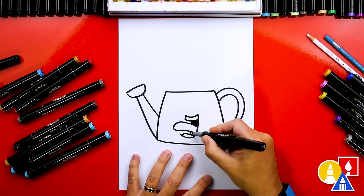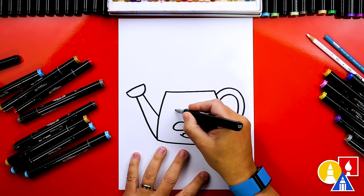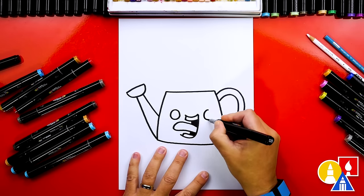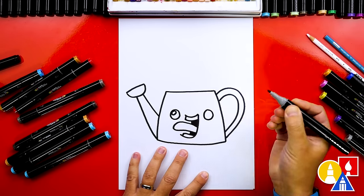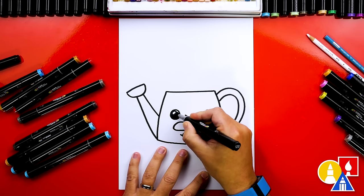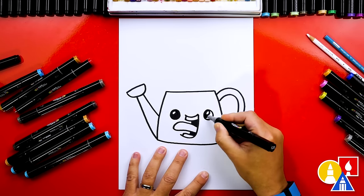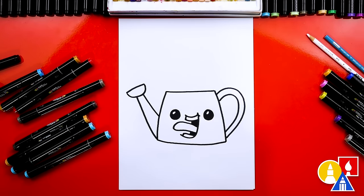We're gonna color in the top shape and also the bottom shape of the mouth. Now let's draw the eyes — I'm gonna draw a circle on the left and the same size circle on the right. Then let's add highlights in the top left of each eye, and color in the big circle but leave that little circle white. I also added a little cheek line.